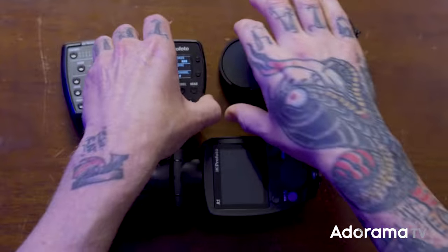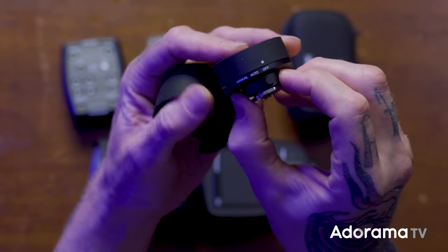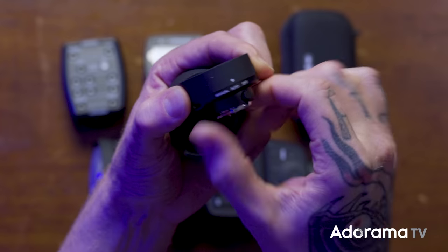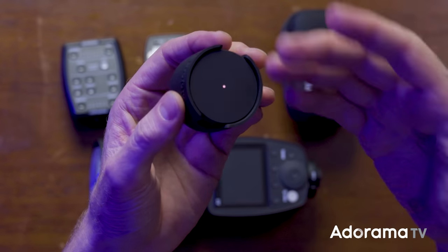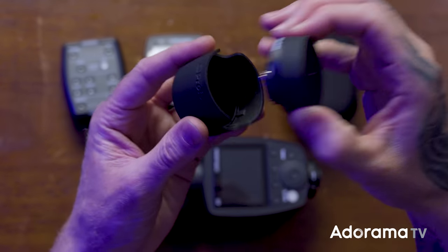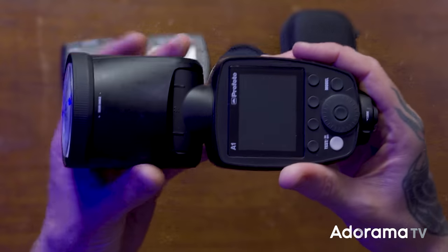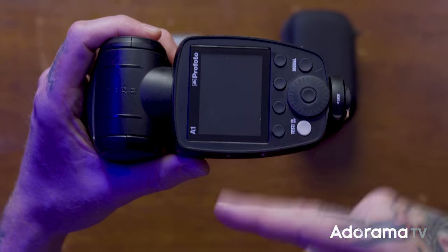Then there's the Air Remote - the Air TTL - which has TTL and high-speed sync, but you only have A, B, and C groups. D, E, and F will still fire but you can't really control them. You have manual and TTL modes, sync settings, channels one through eight, and you can turn on the modeling light or turn heads on and off and raise power by tenths or full stops.